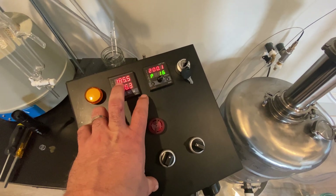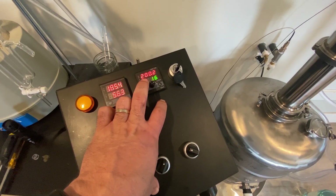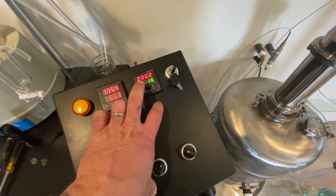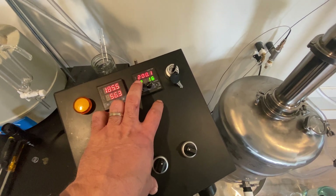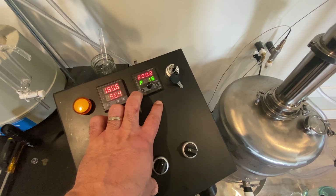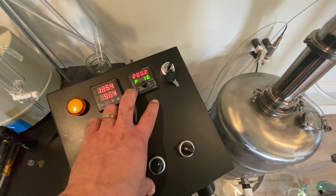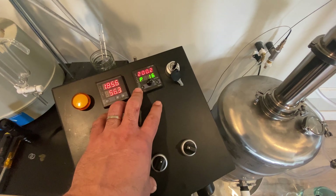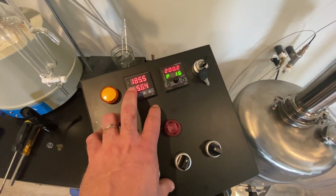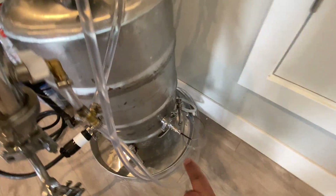The top one is my head temp. This is my boiler temp — boiler temps are not the best thing to use to gauge where you are in your run. But from the brain's perspective that's just how this thing runs — it needs to know where the liquid is and from a PID standpoint it needs to know where it needs to go. On the left is my head temp, so that probe is on my head and my boiler probe is down here — it's one of the ferrules on the side.